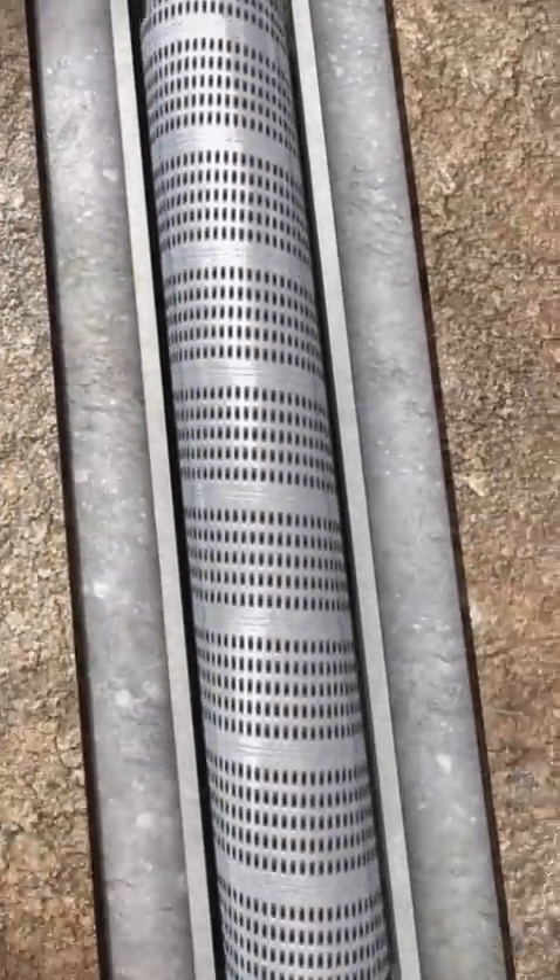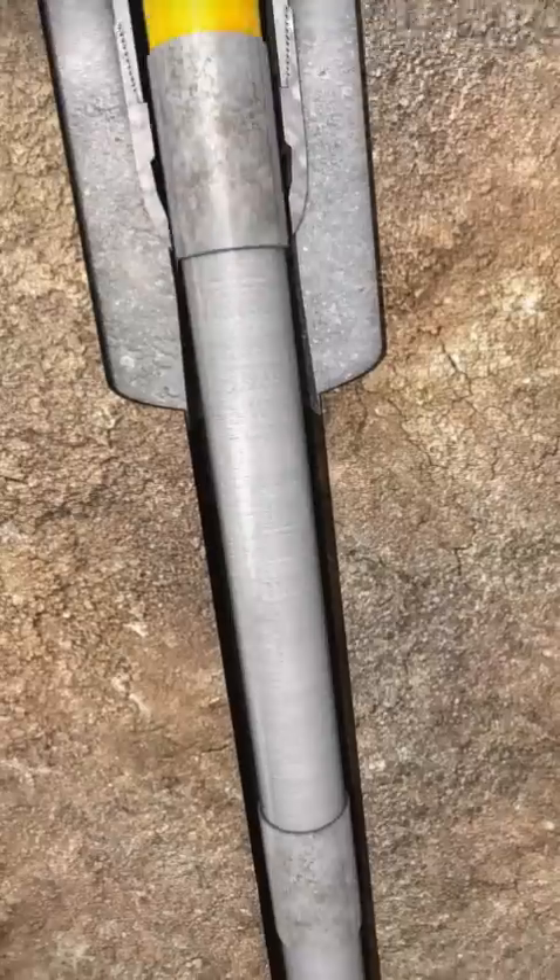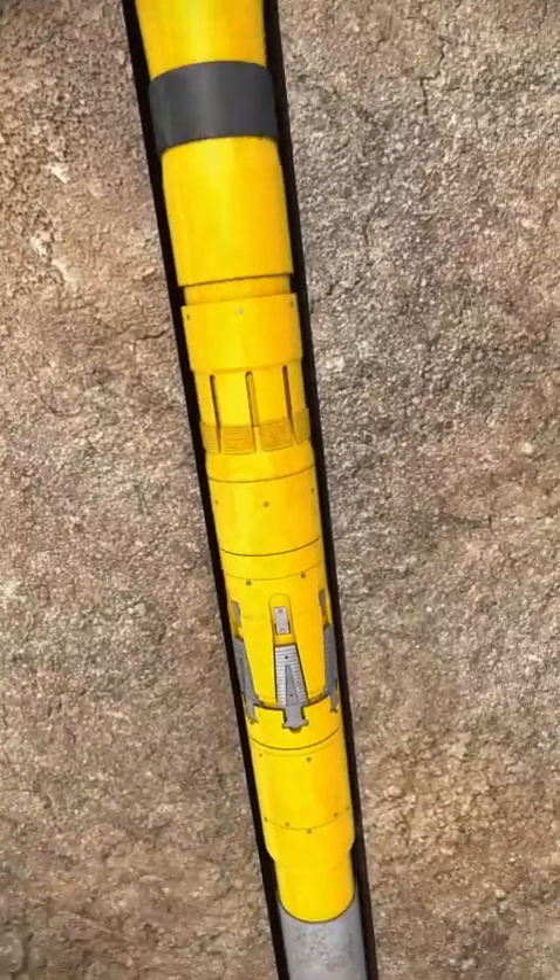After the combination liner hanger, screens and cleanup tools have been made up, run the tool string to setting depth at a maximum speed of 90 seconds per stand.